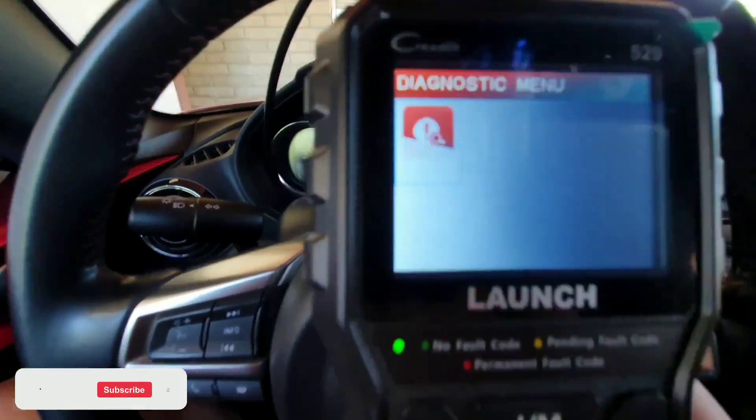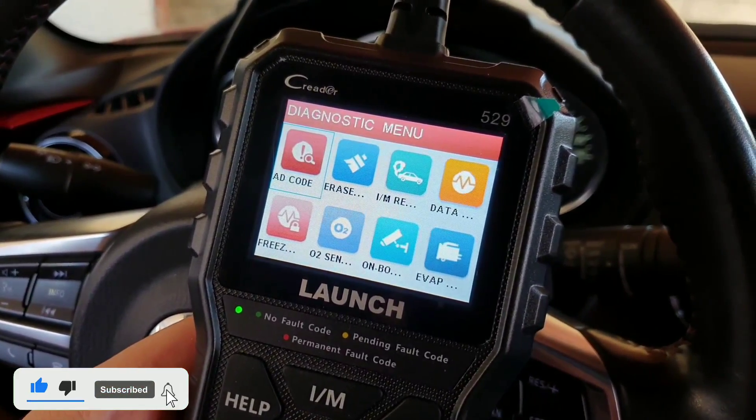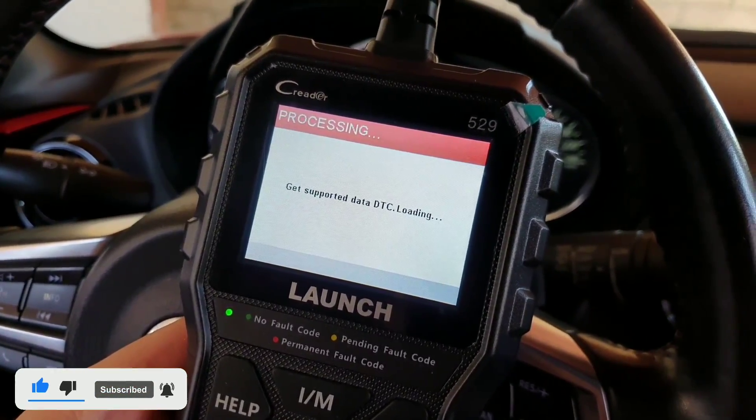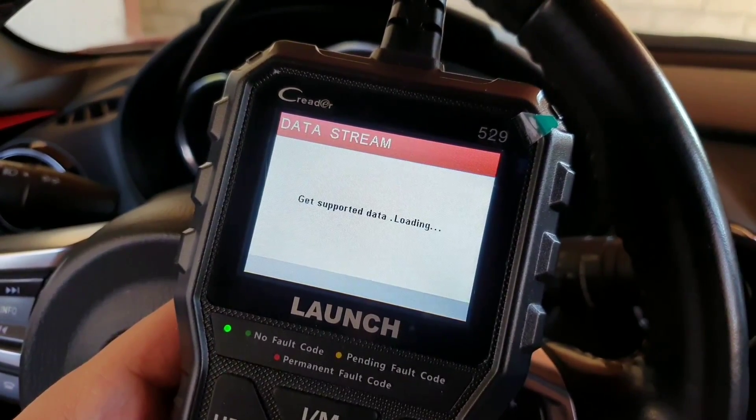The CR5-9 is a user-friendly tool with a large 2.8-inch color display and clearly arranged navigation buttons. It is also lightweight and portable, making it easy to take with you on the go.